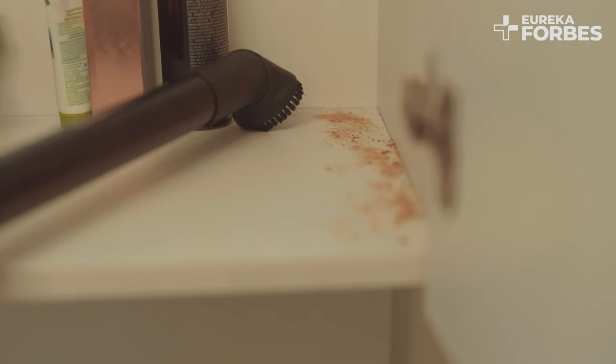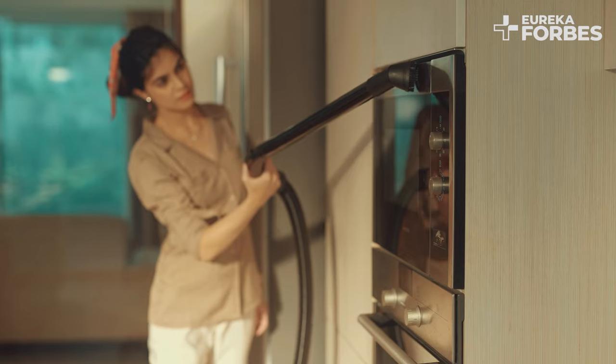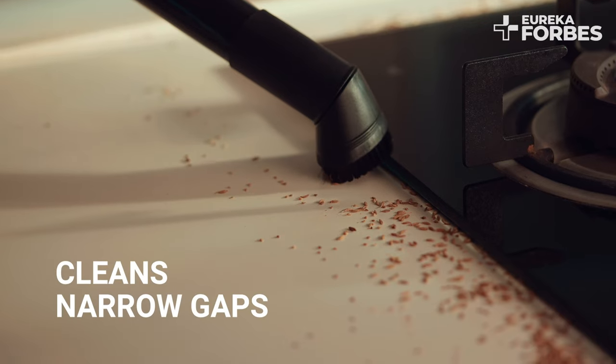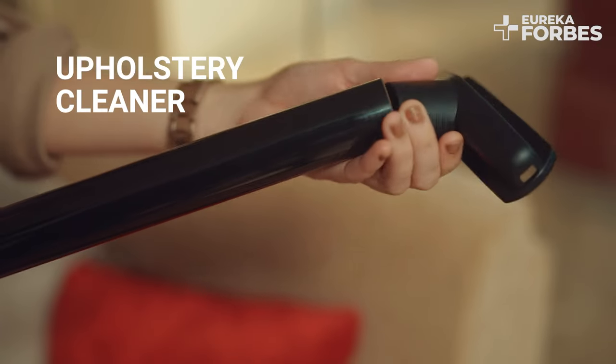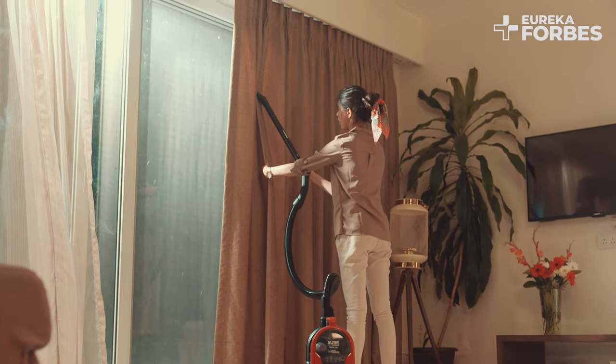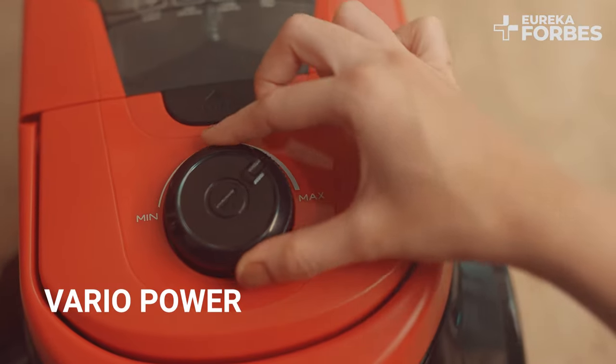The round brush works wonders for corners, inside the wardrobe, and gadgets and appliances such as AC and microwave. The upholstery cleaner is perfect for cleaning curtains, mattresses, cushions, and sofas. Vario power helps you set the suction power from low to high speed for cleaning multiple surfaces.